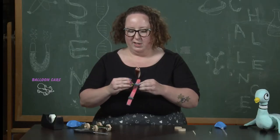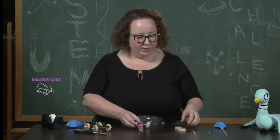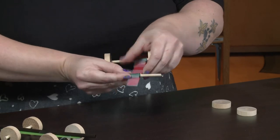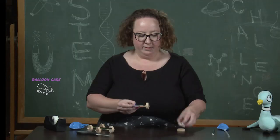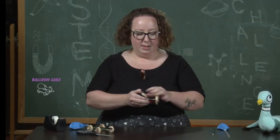If for some reason it's a little too loose, you can always put some tape on the edges. Then we're going to take the other dowel and do the same thing on the other side — right through the straw, making sure it's sticking out on both sides. Pop the wheel on, and then the fourth wheel.